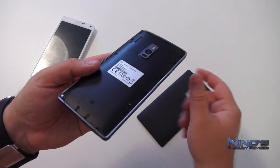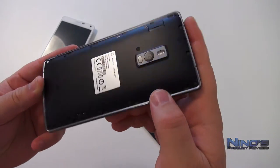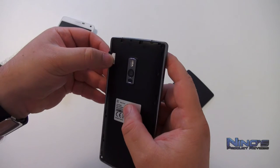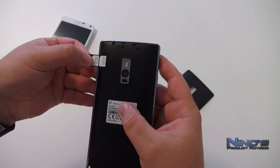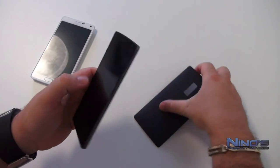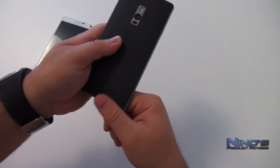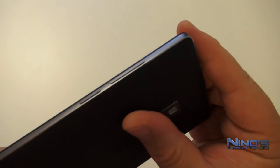Once you remove the back cover you'll be disappointed to find out that the phone does not support SD cards or a removable battery. The only thing you can really access here are the dual SIM card slots. I wish there was a way to also access the battery and have an SD card slot — that would have been awesome.